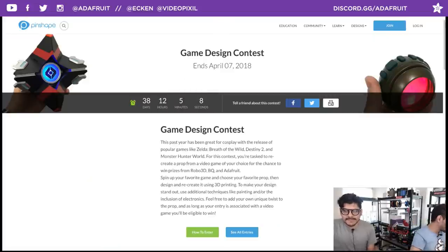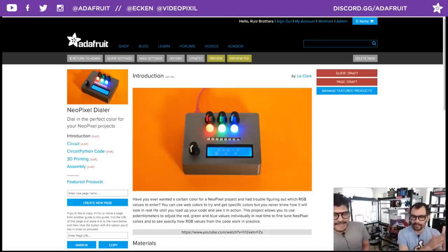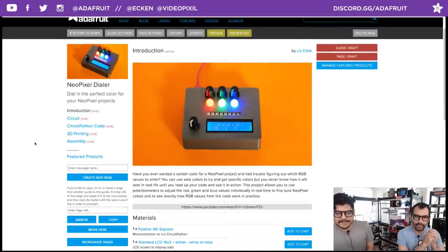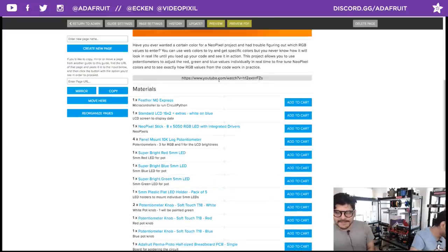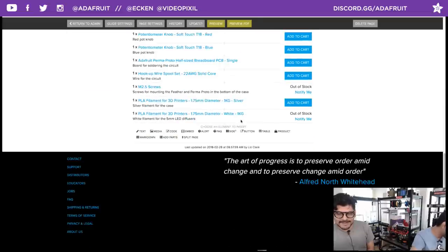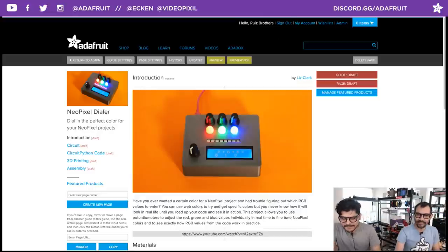Next, a sneak peek of a very awesome upcoming project: the NeoPixel Dialer from Liz Clark (Liz City DIY), who is in the chat room. It's not published yet but the YouTube video may already be up. Can't wait to build one — it looks amazing.